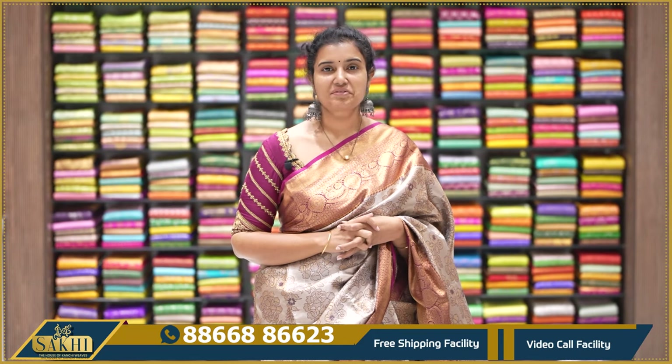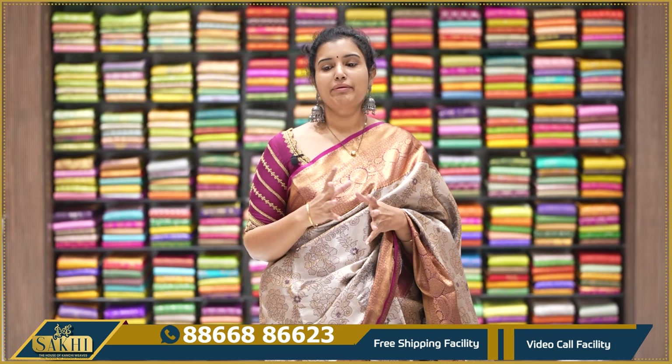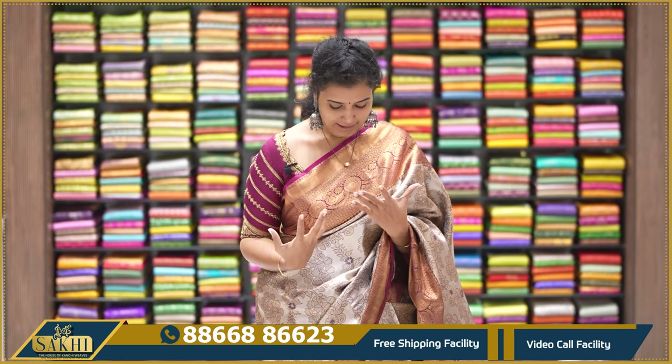Hello and welcome to Sakhi, the House of Kanji Weaves. Thank you so much for subscribing to our channel. This episode is called Powerloom Pattu Zari, also called Thread and Zari Weaving.